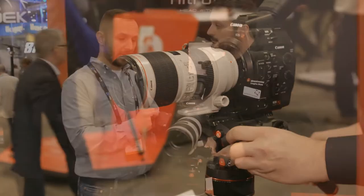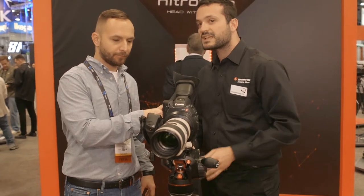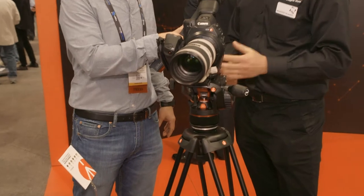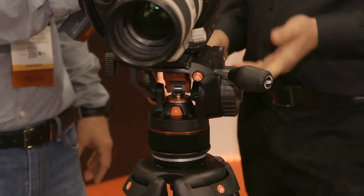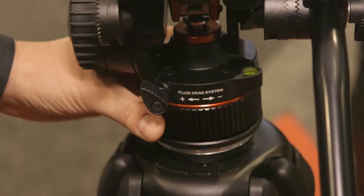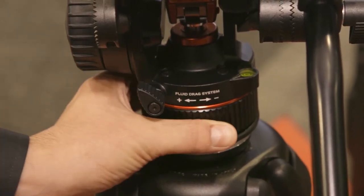Will it work with some of the older legs that Manfrotto makes? Yes. It has a diameter of 75mm so it can be used with different kinds of tripods — even if users have an old tripod it can work with those. And if users have other tripods, we have some adapters — for example, if they have a tripod with 100 millimetres, we have an adapter so the head can be used on those kinds of tripods too.